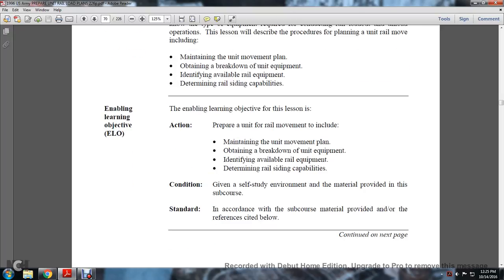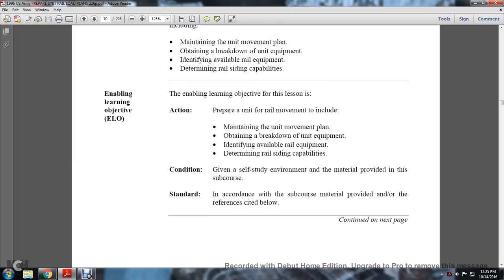The enabling learning objective for this lesson: prepare a unit railway movement, including maintaining the unit movement plan, obtaining the breakdown of the unit equipment, identifying available railway equipment, and determining the railway siding capabilities. Given the study environment and the material provided with the sub-course standard, in accordance with the sub-course material provided and other references cited.